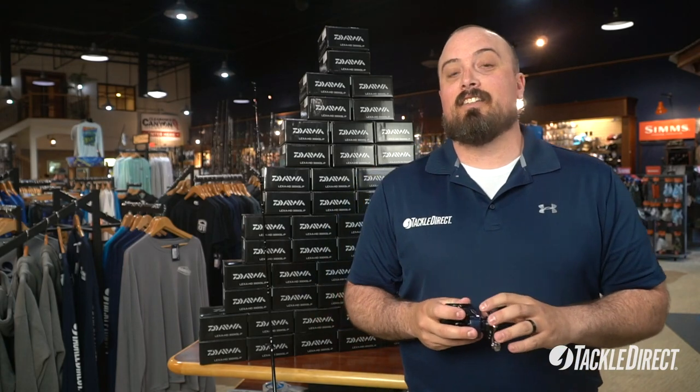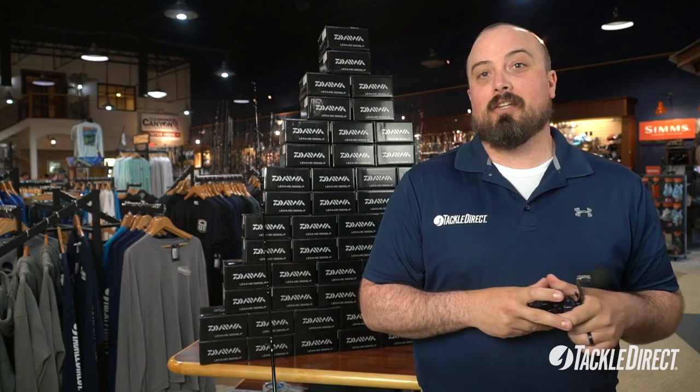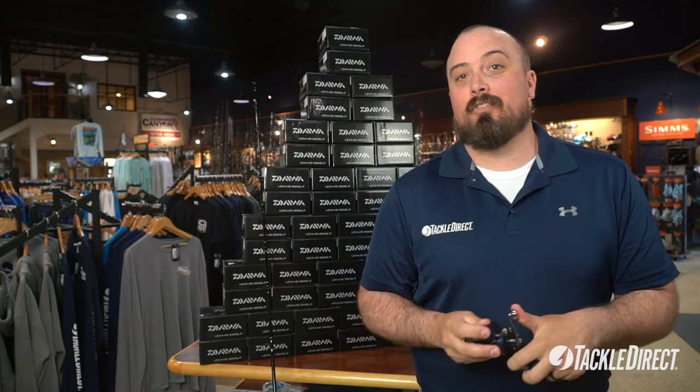For all you gals and guys out there looking for a reel that you can jig diamond jigs for striper with, bounce a bucktail around the back bay, or take off to your favorite reef later in the season for some fluke — this is the perfect choice for you.